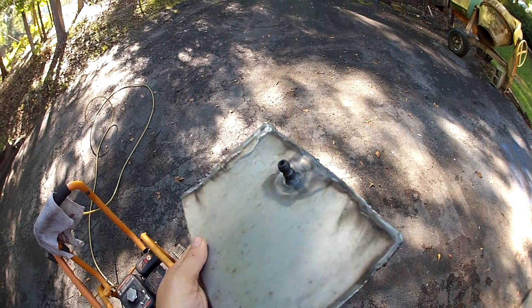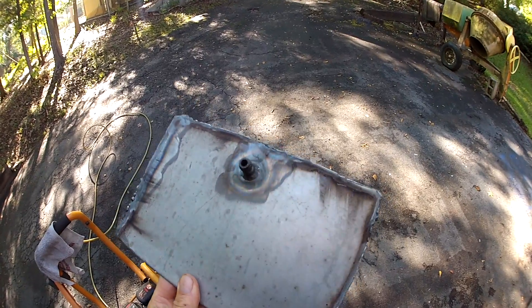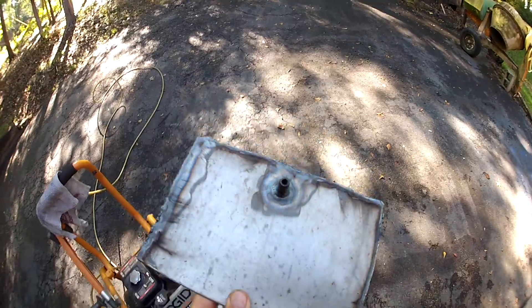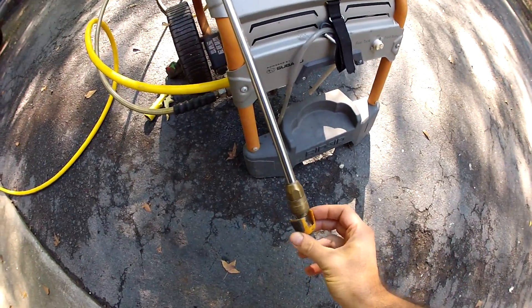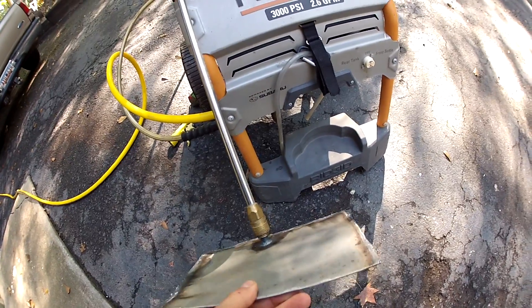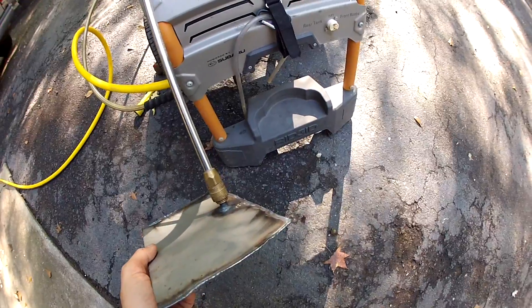I'm going to put water pressure in there. I'll probably surround this with some sort of safety blanket so if it does burst I don't get any shrapnel effects. This plugs in at the end of the handle where you'd normally put the spray nozzle on the pressure washer. I'll start the pressure washer and put a little pressure on it to see if I can expand this piece of metal.